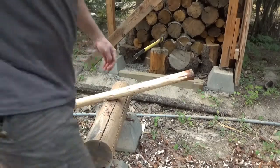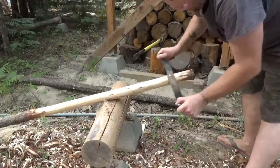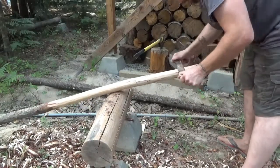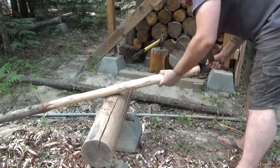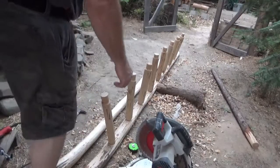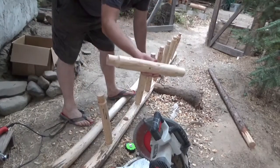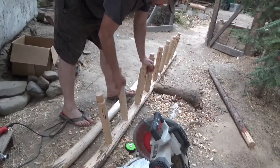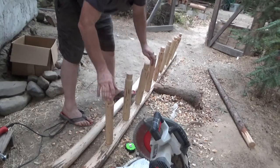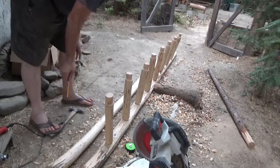I only need two at 18 inches each — this should be more than enough cleaned up. This is what I need. Now I've got to drill the pocket holes in this one to mate them together.